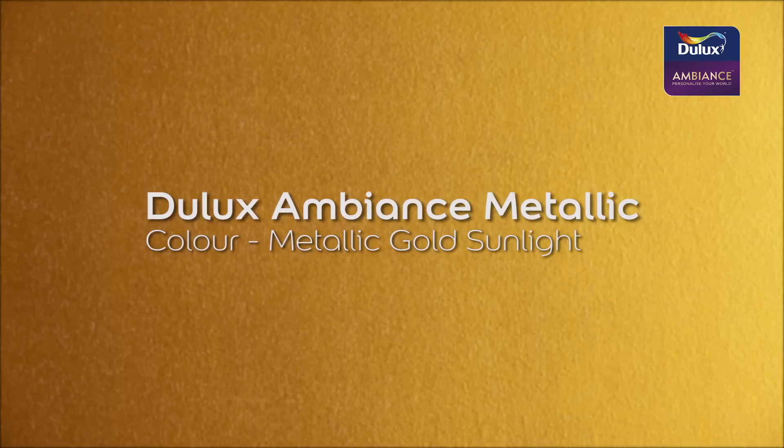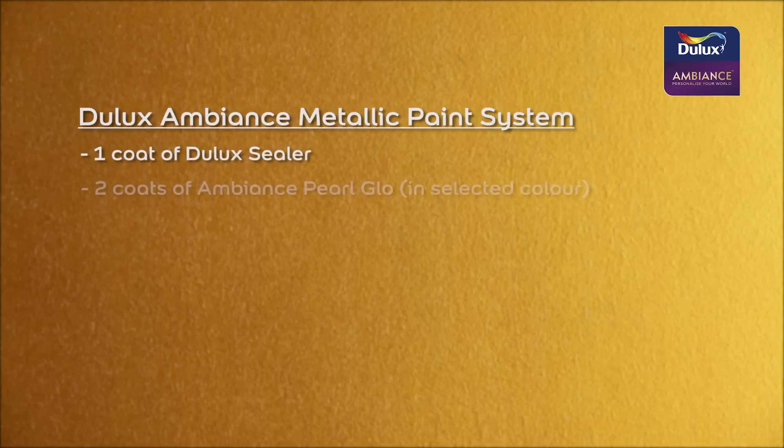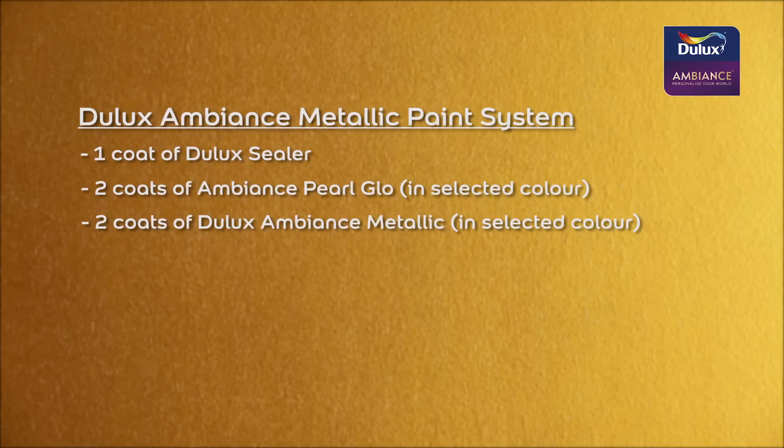For this demonstration, we have chosen the color metallic gold sunlight. The complete paint system to achieve the desired metallic result is: one coat of Dulux sealer, two coats of Dulux Ambience pearl glow, and two coats of Dulux Ambience metallic paint.